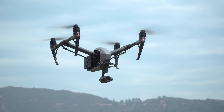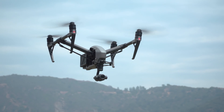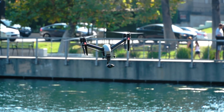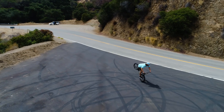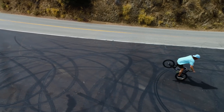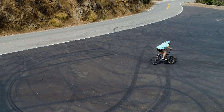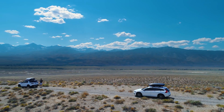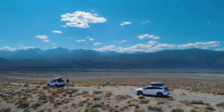The Inspire 2 has a number of intelligent flight modes to ensure that you get the ultimate cinematic effect. Spotlight Pro uses visual tracking to lock the camera while in flight and keeps the focus on the subject. Regardless of the direction the pilot maneuvers, the camera remains fixed on the subject to allow for complicated cinematic shots with one pilot.